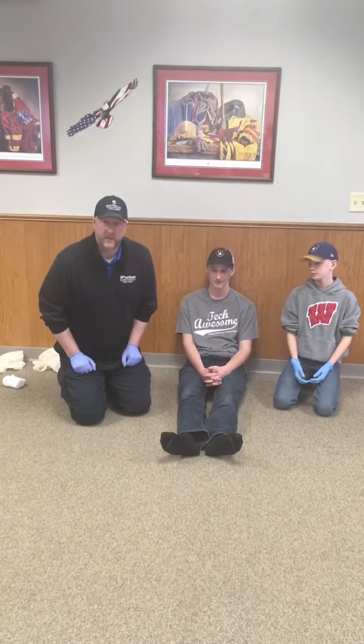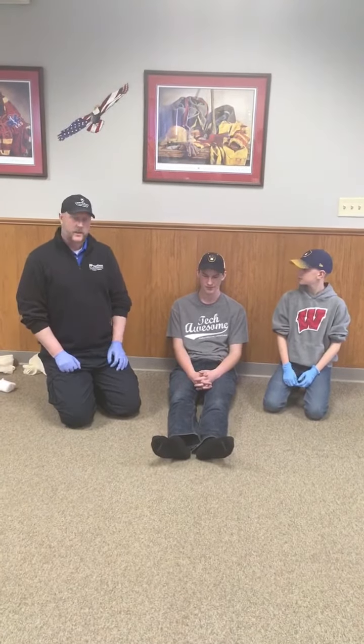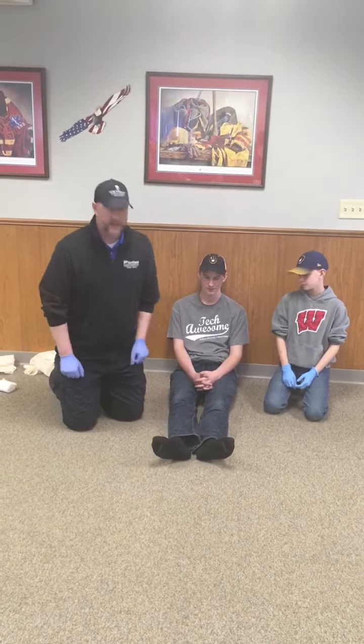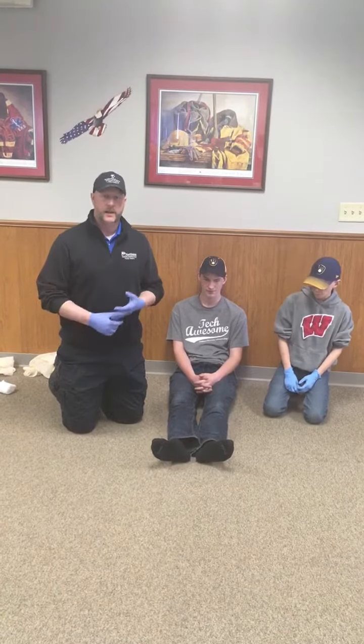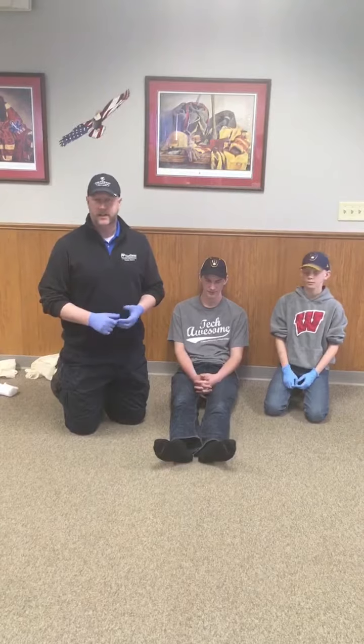We're going to go ahead and splint a leg injury of the tibia or fibula. When looking at a lower leg injury, with all splints we need to splint the bone and the joint above and below, so we're going to need to immobilize the ankle and the knee.